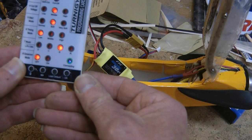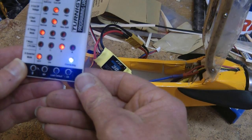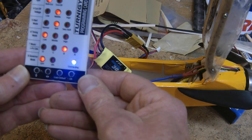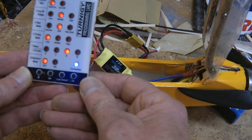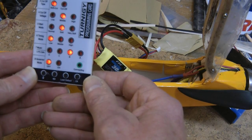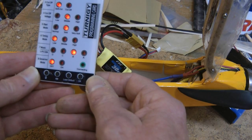There we go — blue light flashing. And that disco music will come on and annoy your friends every time you start setting up your plane.